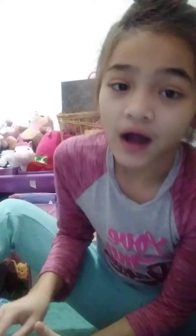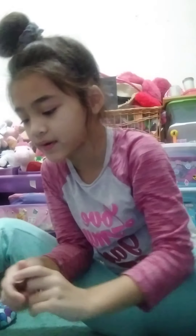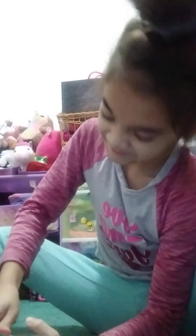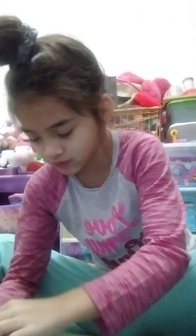So once we're done unboxing we're gonna do like a makeup video hopefully. What is this? Lip gloss, lip gloss. So we got a bunch of lip glosses. They all kind of look the same but there's like a different tint to each one.